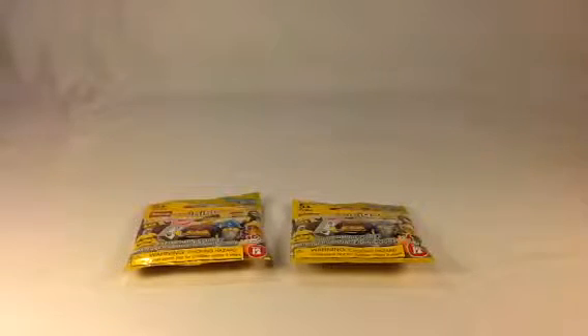Hey Lego fans, it's Ben here from JB Bricks. You can follow everything we do at jbbricks.blogspot.com. Here I've got a couple Lego minifigures. I got these at Toys R Us from our Toys R Us haul. You can check that video out — we got a ton of stuff in there. And I got a couple minifigs here.